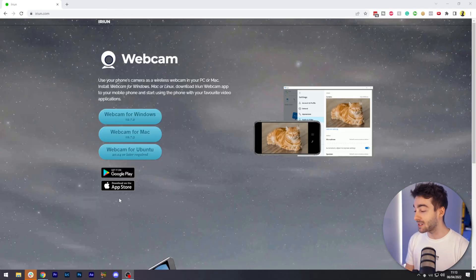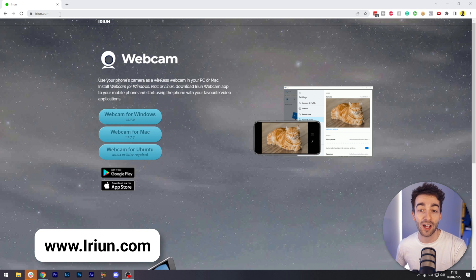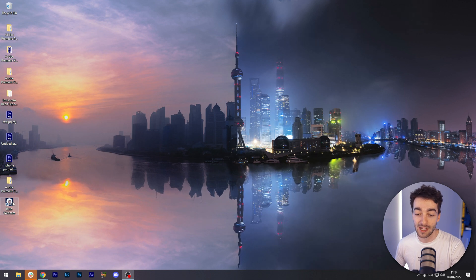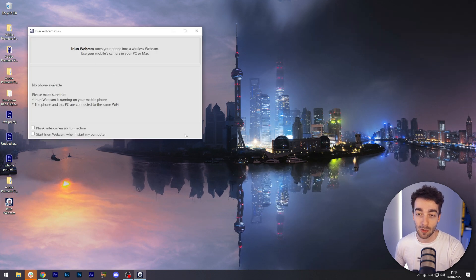The first thing is head over to your browser, whether you're using Google Chrome, Safari or whatever, and then just type in iriun.com. You're going to come to this website right here. And then if you're on Windows, download the webcam for Windows, and if you're on Mac, download the webcam for Mac. Once you've done that, you're going to have to install it, and this is what it's going to look like once you open it up.